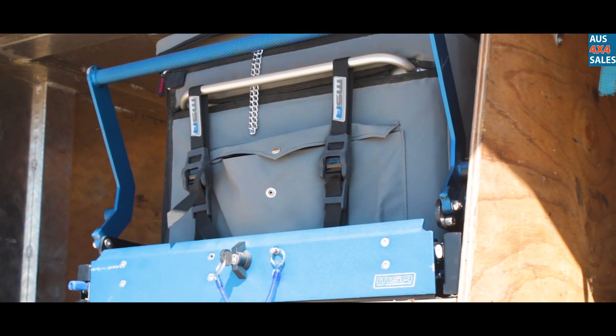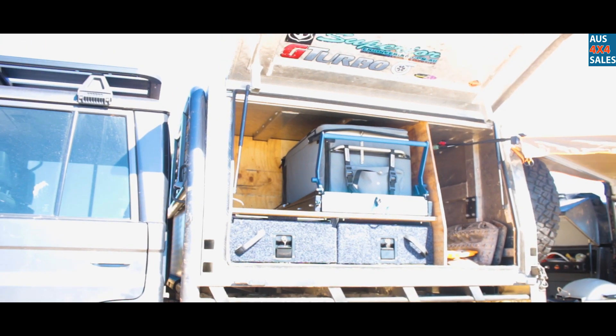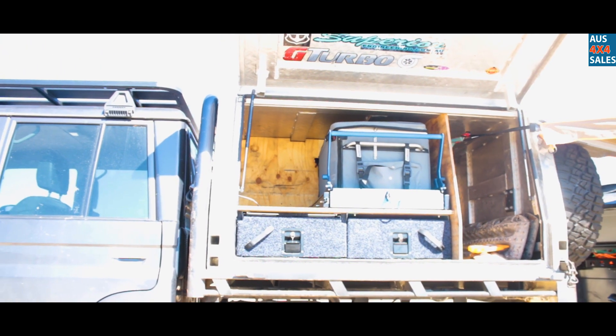On the other side I've got my 60-litre Engel Combi, which keeps the beers cold and the lunch cold, so that's pretty good.